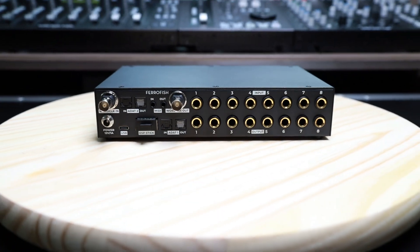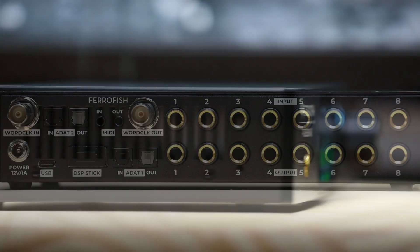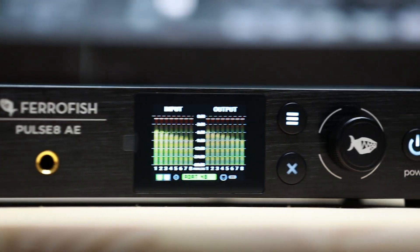The Pulse 8AE includes 8x8 analog inputs and outputs for ultra-clean conversion from carefully selected ESS converters, capable of up to 192 kHz of resolution.